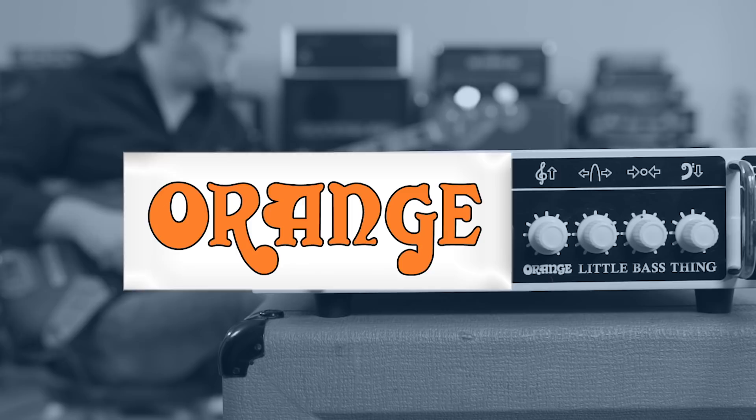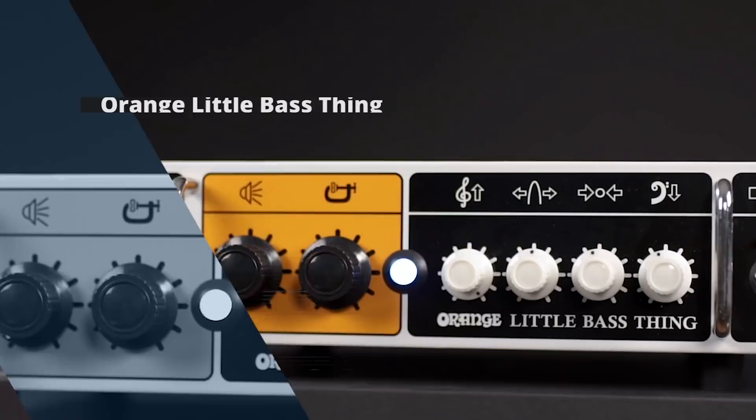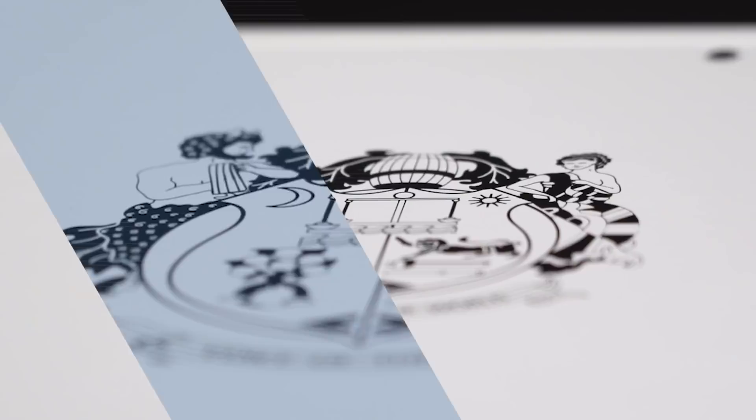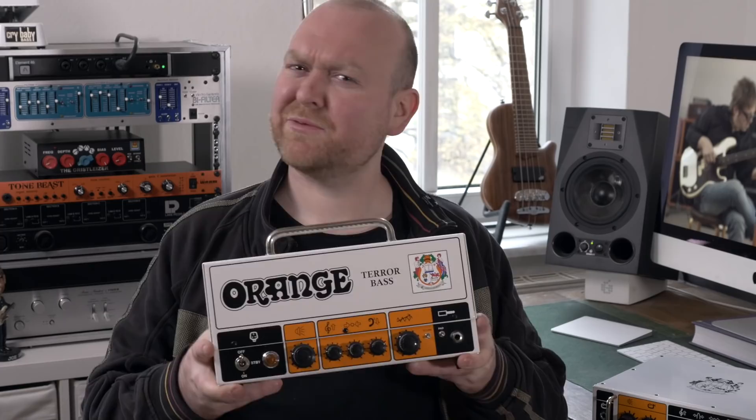In today's video we'll have a look at a little bass thing — and conveniently Orange named this amp exactly like that. Let's check it out! Hi, this is Gregor from BassTable.com and this is the new Little Bass Thing by Orange. Everyone knows their Taro Bass Head — it's super successful and seen on stages all around the world. This time they ditched the lunchbox design and went for something much more common for Class D amps.